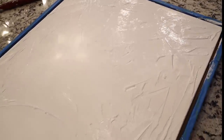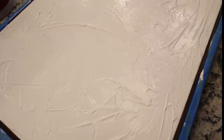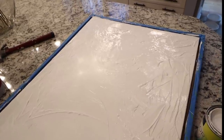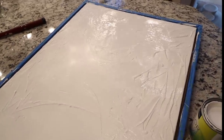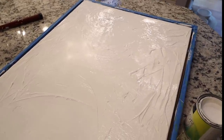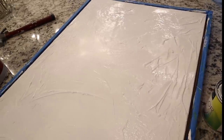For literally a fraction of the cost — I had the paint on hand, you could use whatever paints you have — for $3 of joint compound and an old canvas, these sell on McGee & Co. for anywhere $600 and above, especially one of this size. It's an easy, easy DIY, and you really can't mess it up.